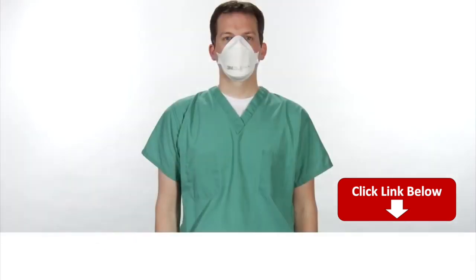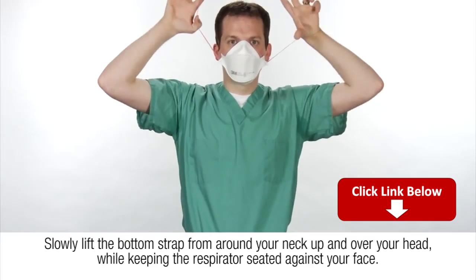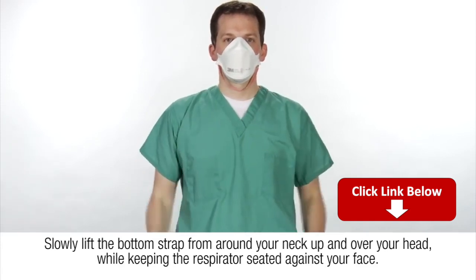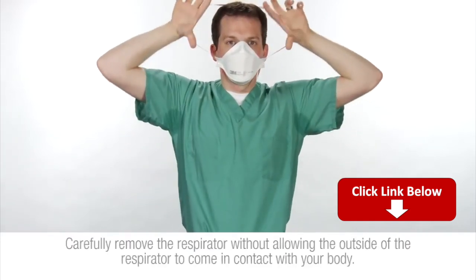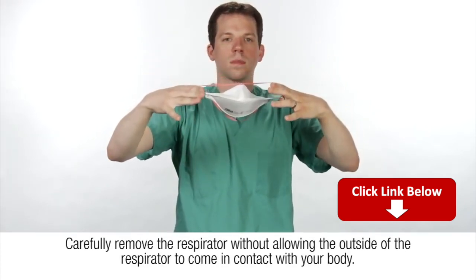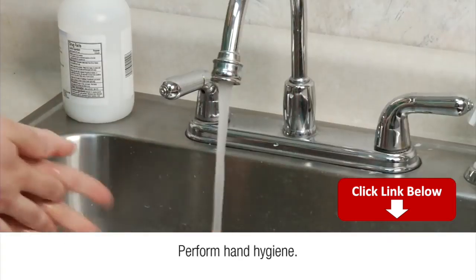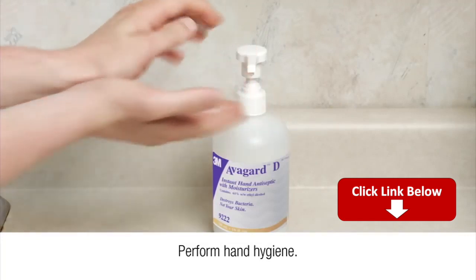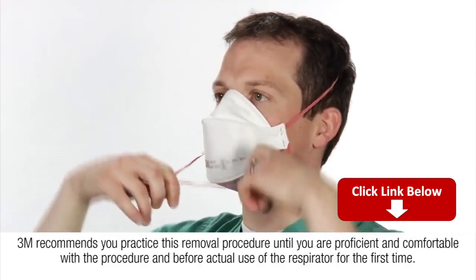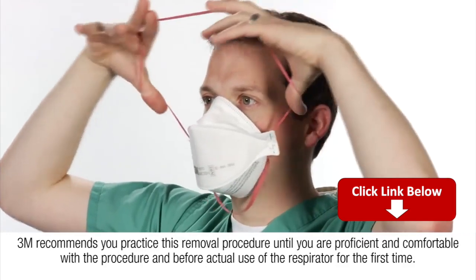To properly remove the respirator, do not touch the face piece. Slowly lift the bottom strap from around your neck, up and over your head while keeping the respirator seated against your face. Lift off the top strap. Carefully remove the respirator without allowing the outside of the respirator to come in contact with your body, and perform hand hygiene. 3M recommends you practice this removal procedure until you are proficient and comfortable with the procedure and before actual use of the respirator for the first time.